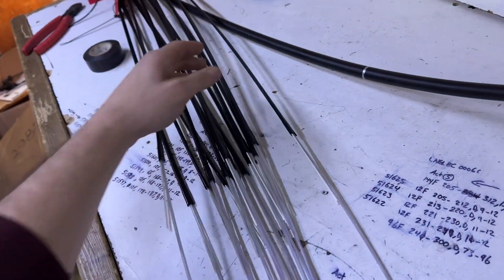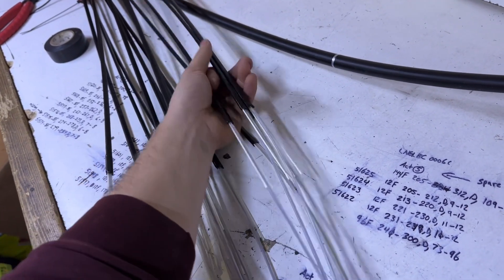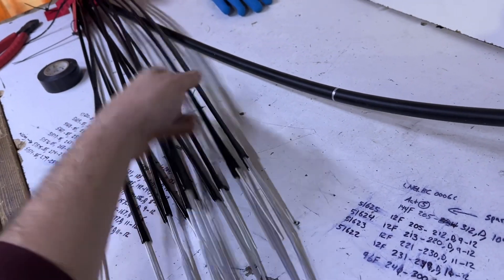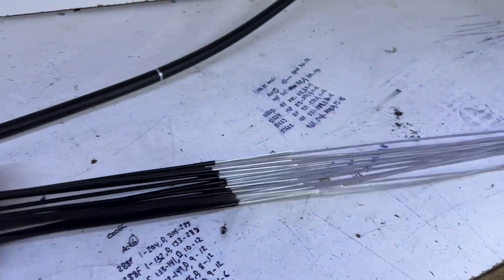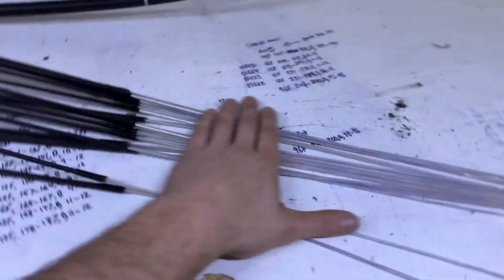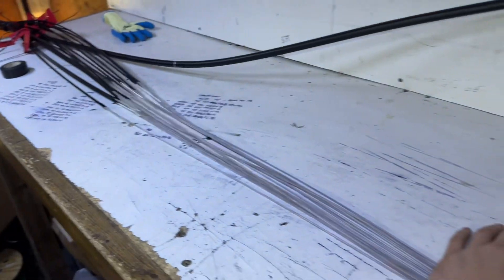Now if it's for splicing, which it is here, I would go ahead and start grouping these in order from low count to high count, groups of four — because that's how they're going to enter into a FOSC, right? Because you've got to throw a multi-port terminal on there. All that information is in some of my other videos. I just want to make a quick one for those out there looking to learn how to strip drops or multi-ports in a quick fashion.